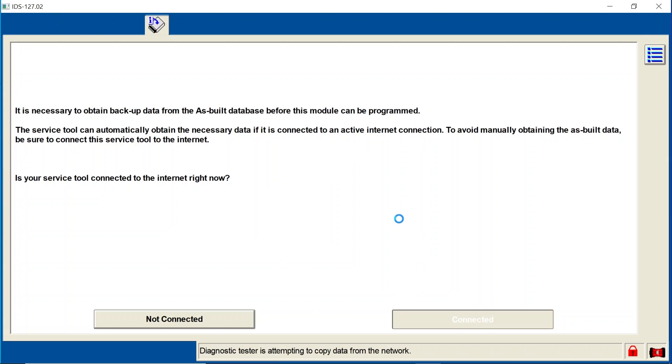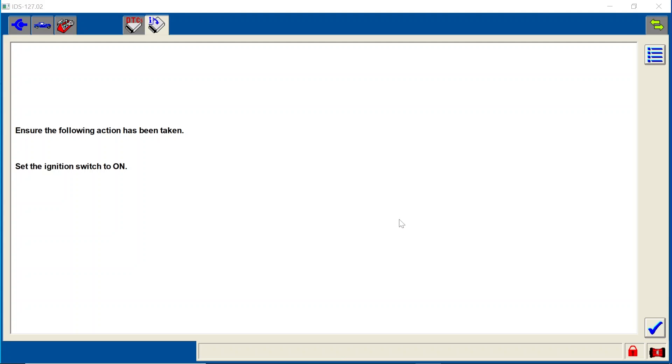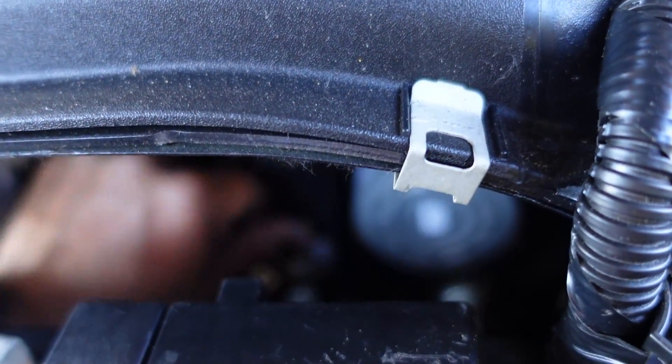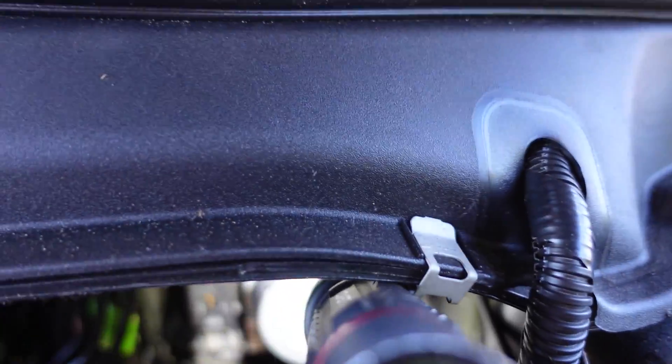Now it's going to look for some more. It says: ensure the following action has been taken — set the ignition on, and my ignition is on. Then turn the ignition off. Install a new module — that's what I was looking for. So at this point I'm going to reach down and see if I can get this thing plugged back in. Not a lot of room to work here, but we're all plugged in.